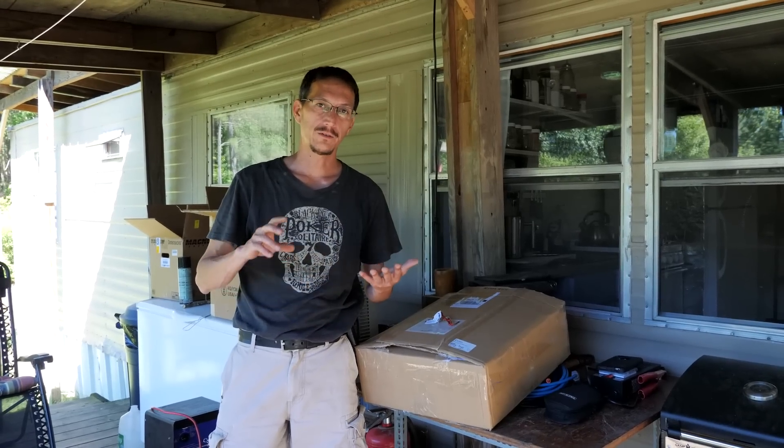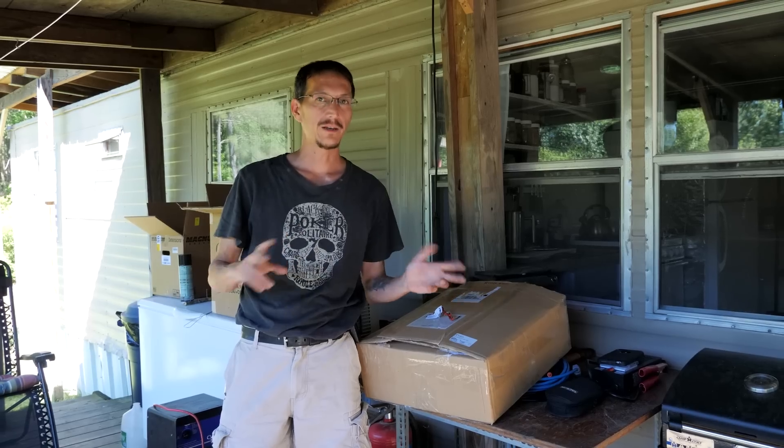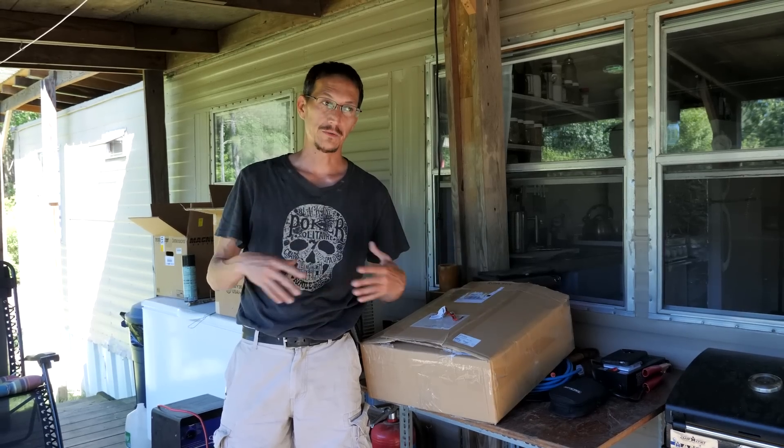All right, this is sort of a bonus video for our DIY off-grid solar electrical installation series. This is the good, the bad, and the ugly — everything that went wrong, everything that went right. Quite a few things went wrong, which is why this series is taking a while for us to get out.